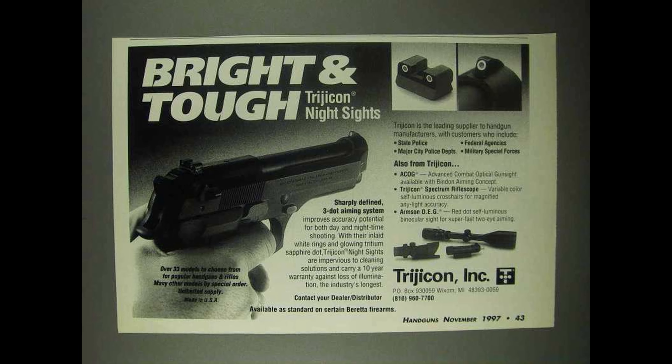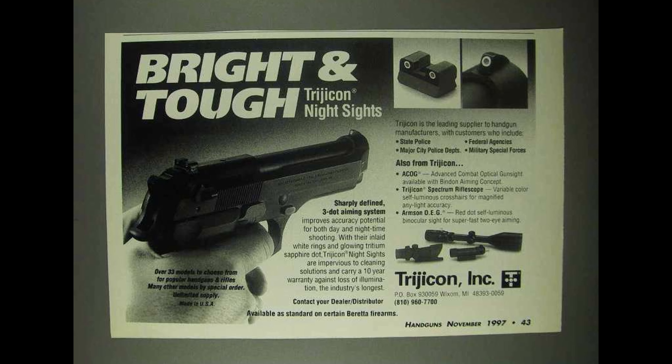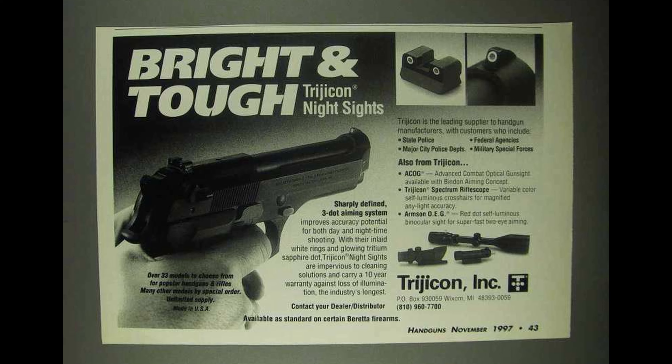A little bit of history. Night sights were first made commercially available in the U.S. in the early 80s, between 81 and 83, and Trijicon played a large part in the implementation of them into the U.S. civilian market.